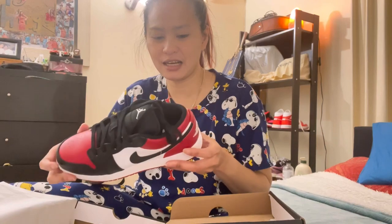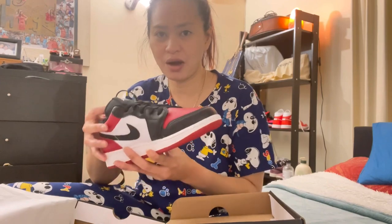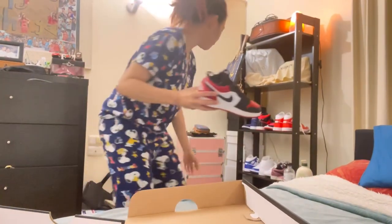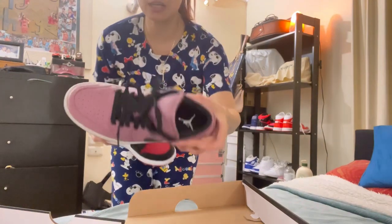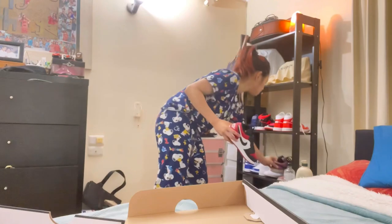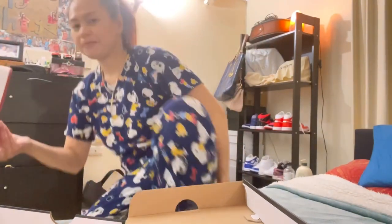There you go folks — this is a low cut, so this is my second low cut Jordan 1. The other one I had was the purple Mulberry. That's the Mulberry one, my first low cut shoe.